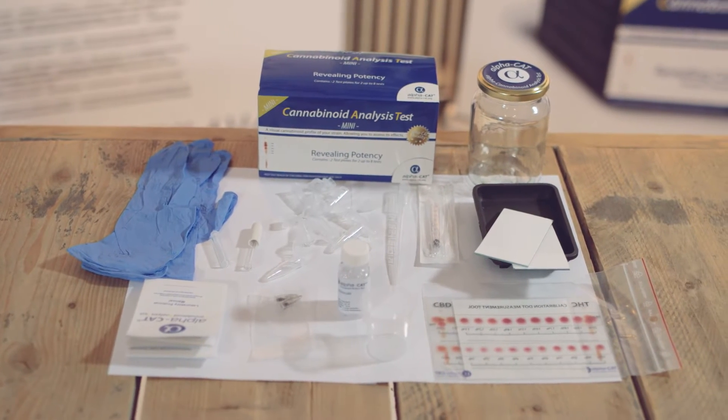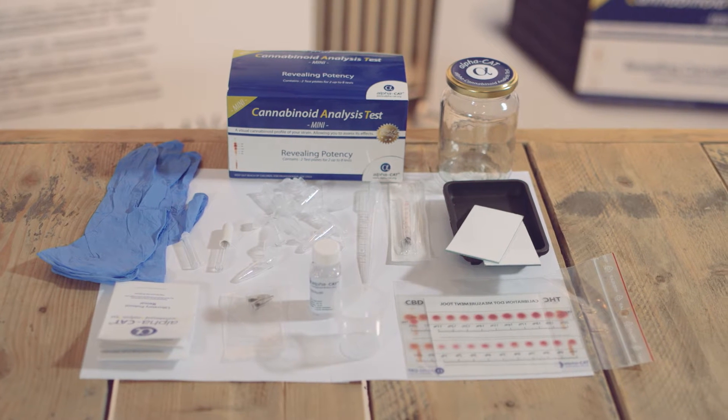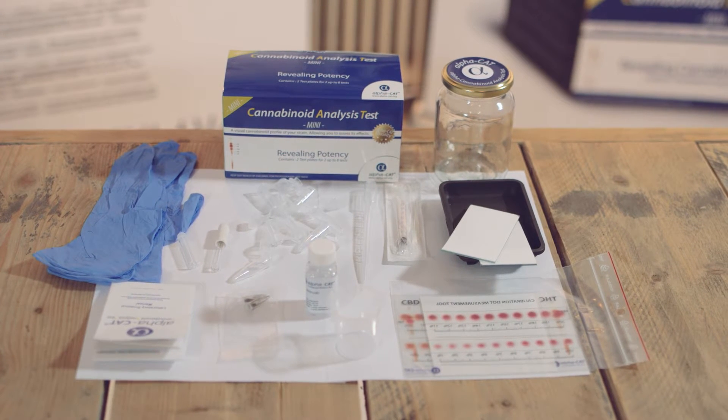The kit is mobile, so you can take it anywhere and test all kinds of products to accurately dose and label your cannabis-derived products.